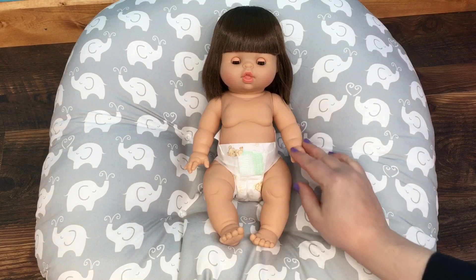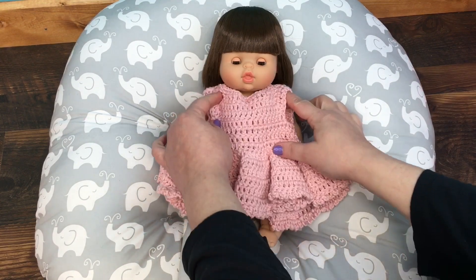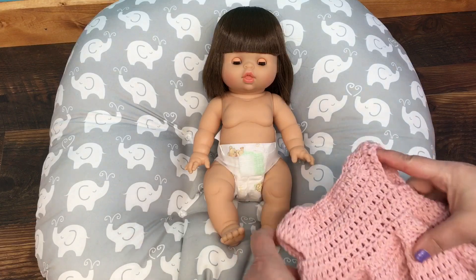Hi guys, I'm here with my new mini cane doll and I crocheted her a little dress. It might be a little big on her, I'm not sure, but I have this dress for her and I'm going to put it on her today.